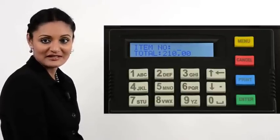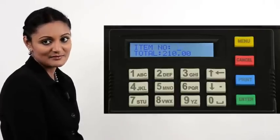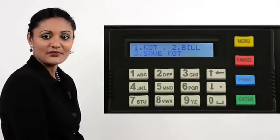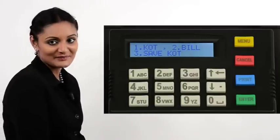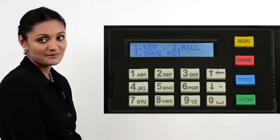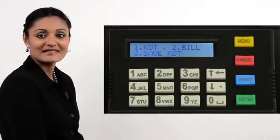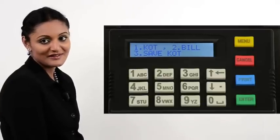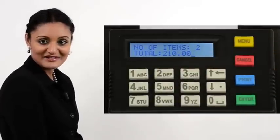If this bill is complete, we should be able to print now. While the printer prompts for the next item, press Print. If the KOT option is enabled, three choices are provided: KOT to print the KOT, Bill to print the bill, and Save KOT. If you wish to print the bill, press 2 on the keypad. The bill is immediately printed.